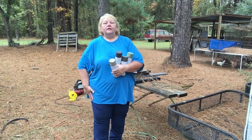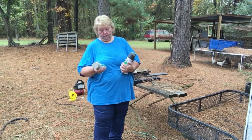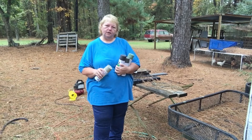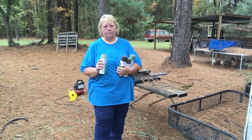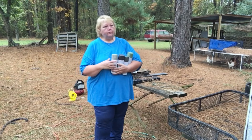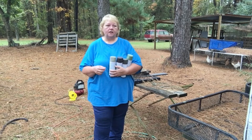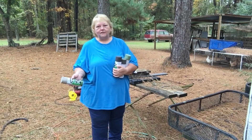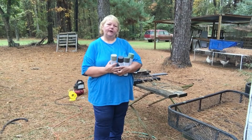Hey y'all, this is Nina Stevens and I'm in the south where sushi is still called bait. Today I'm going to show you how I camouflaged my camper and what I used to do it with. Bear with me because the humidity is like 150% and it's about 80 degrees — the humidity is oppressive — but come on back and I'll tell you what I got.